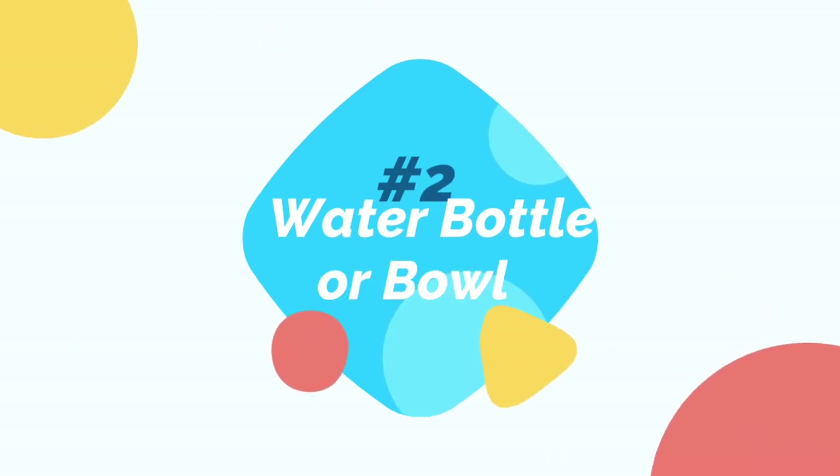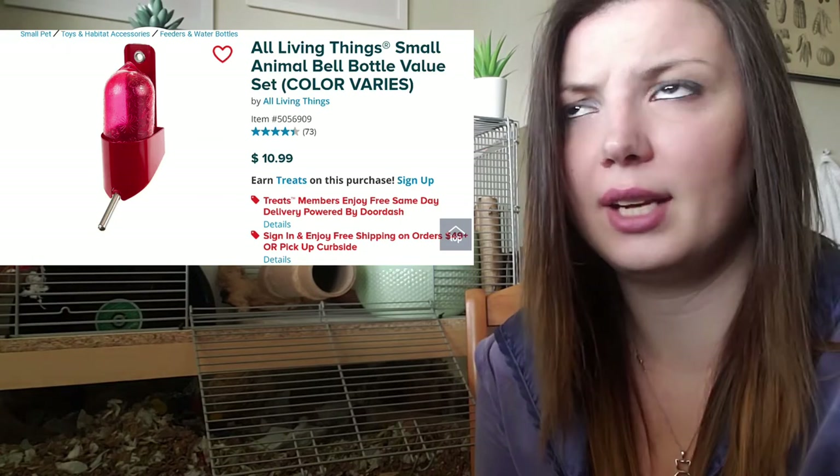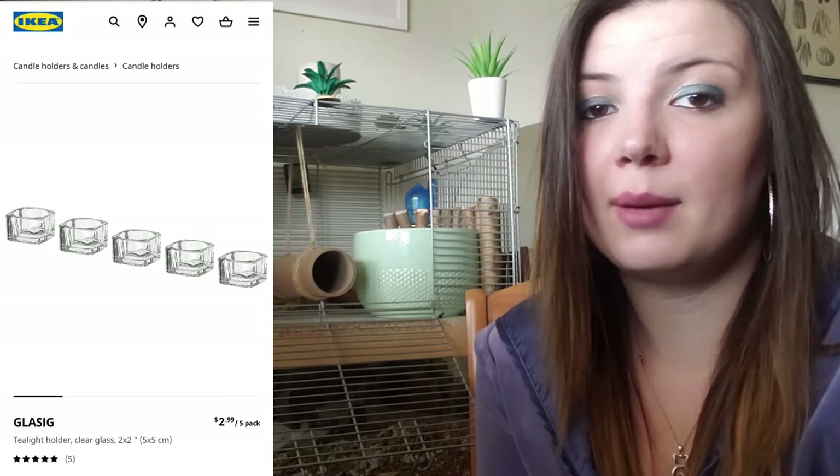Getting a second tank when you're able to is definitely recommended. Plastic and wood houses are not good options for gerbils. After you have their tank, you will also need a water bottle, a bowl, or both. I personally use the water bottle from PetSmart and I haven't had a single issue with it. I also use these little IKEA tea light holders with a topper to keep the water bowl safe so the gerbils don't fill it with bedding.